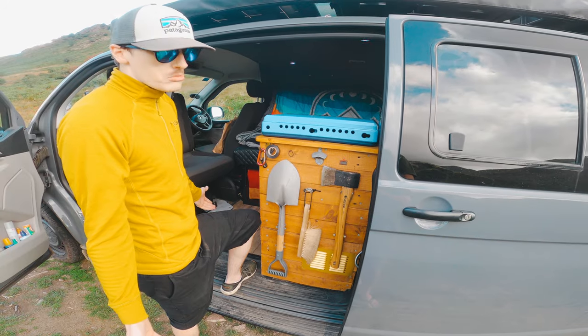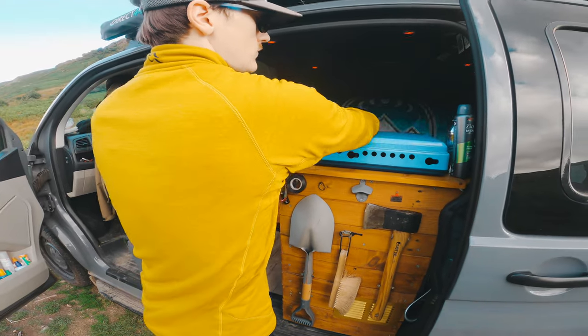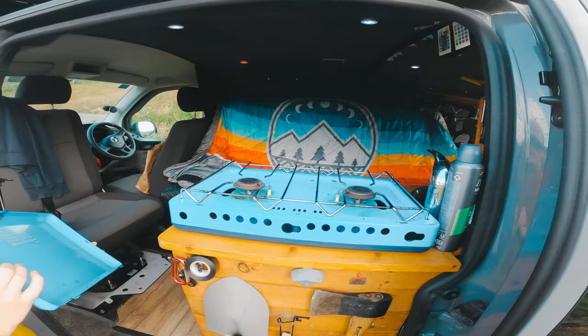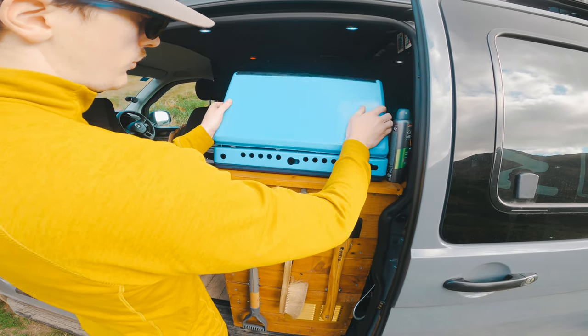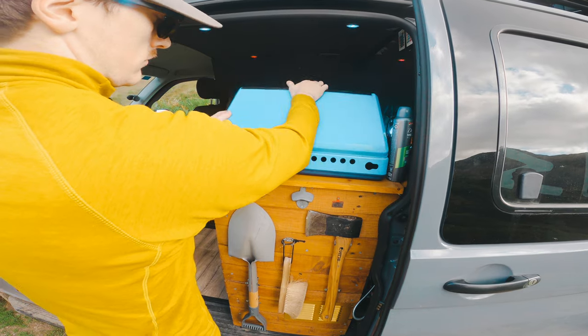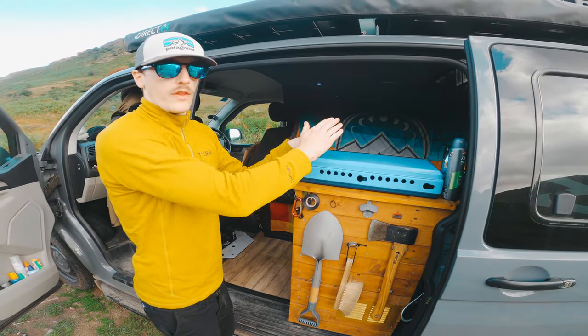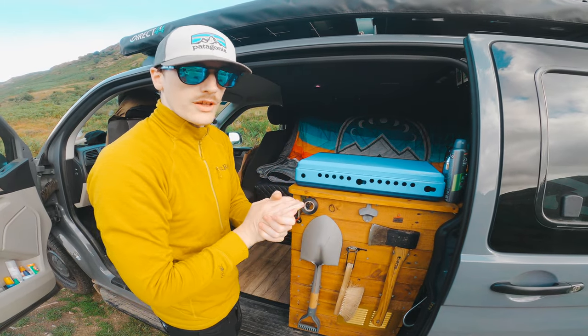There's a two-burner gas hob in there which is what we use for cooking. We've also got a griddle that shuts and gets hot very quickly - you can cook things like pizzas folded over into calzones in there.